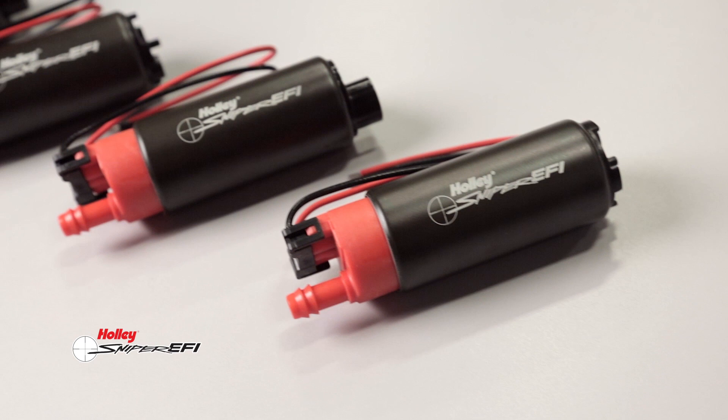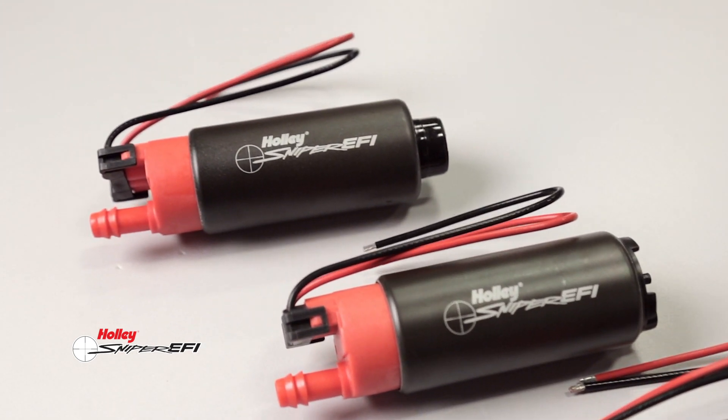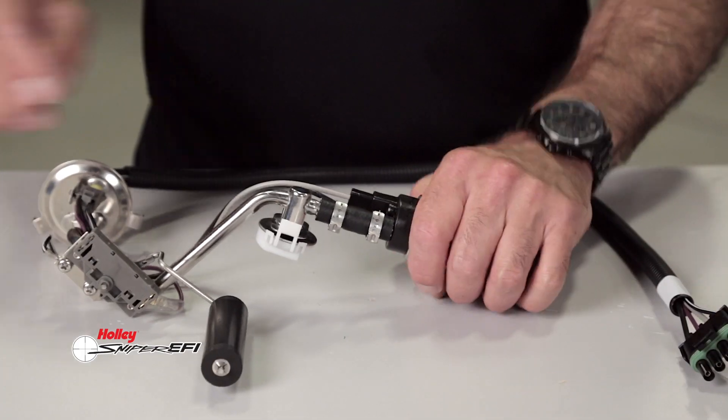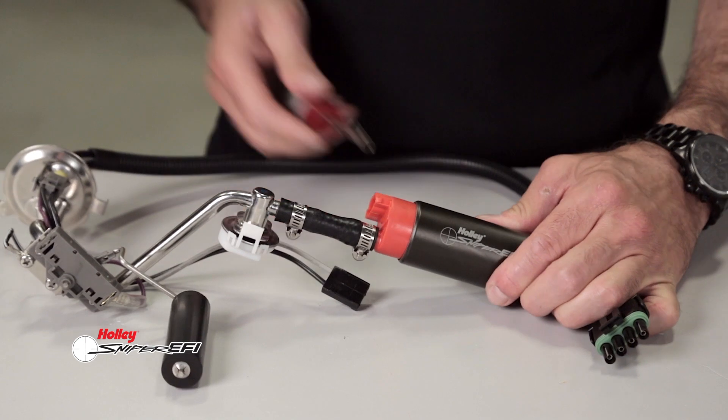These high output in-tank fuel pumps fit most popular OEM EFI applications. They are E85 compatible and are designed to be installed in existing fuel pump hangers, making them a quick and easy swap.